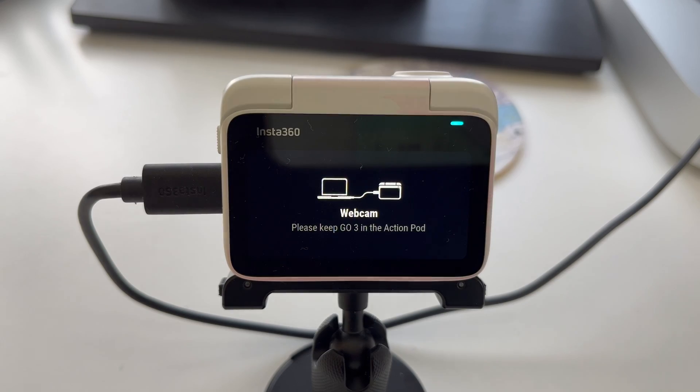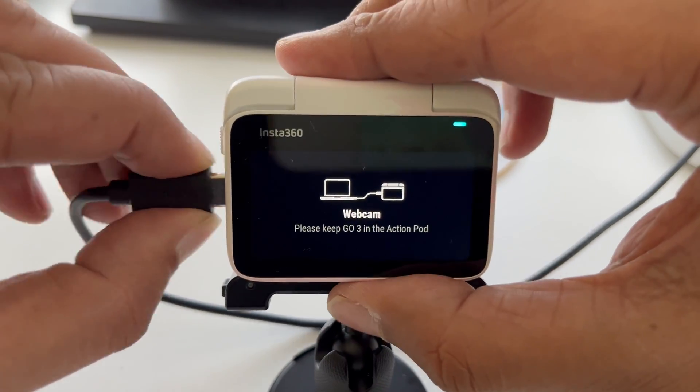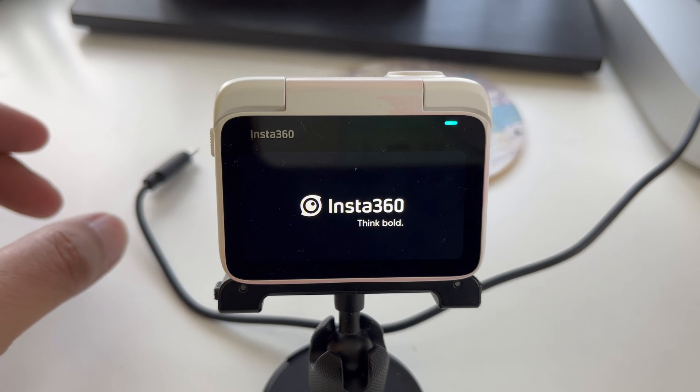One final tip: when you're done with your call, if you unplug the USB-C cable from your Go3 it will switch itself off automatically.